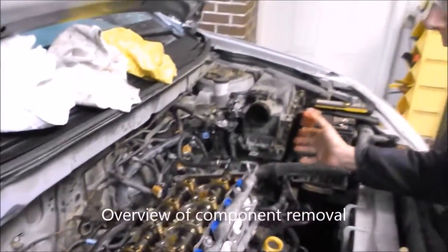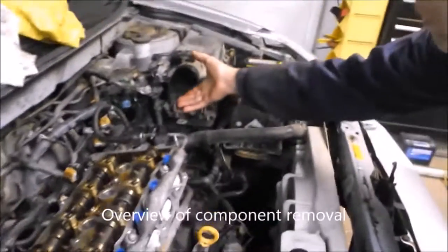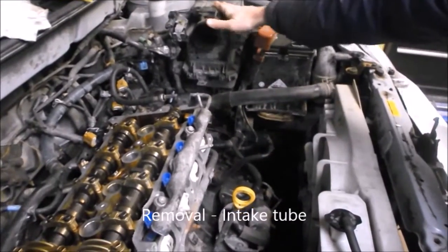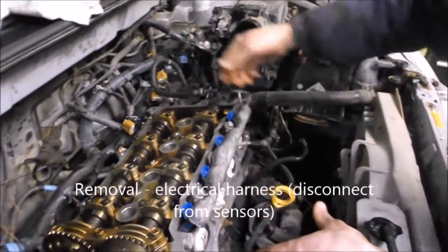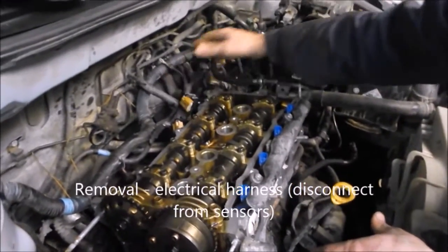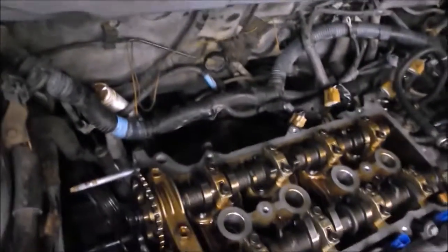Just like any major engine job, you start with peripheral removals — take off your intake tube from the airbox to the intake manifold, then proceed to take off all your connections and electrical bits and pieces. These engines have one harness that was huge, massive. It went all the way around the engine compartment with all these clips and connectors — probably 15 or more clips.